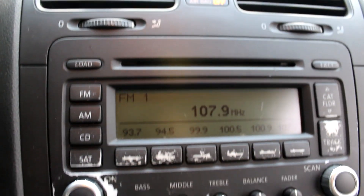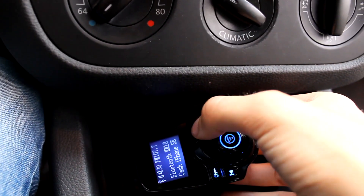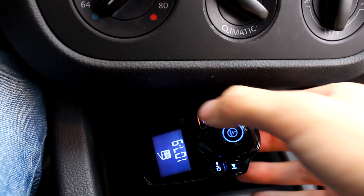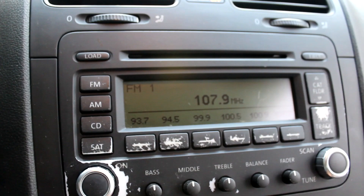Once paired, you must set up the device to a radio station that is not in use in your area, and then select the same radio station on your car's head unit. You're now connected and ready to hear audio from your phone.